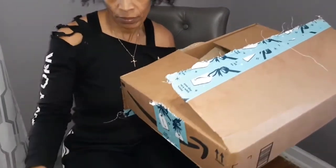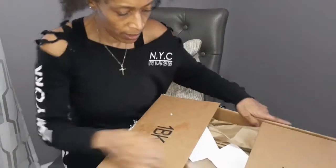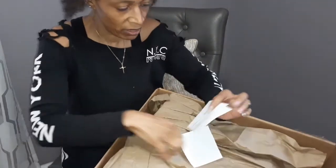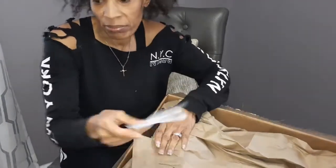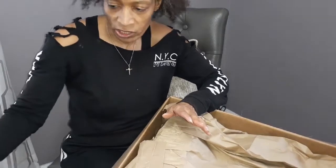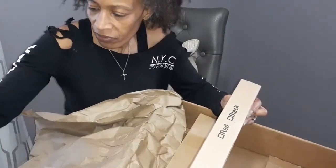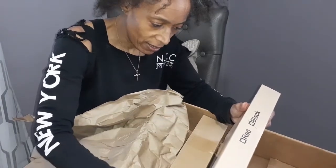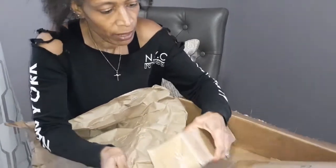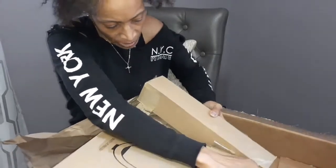Okay guys, I got the box open and we're going to go ahead and get this box filled. I can actually use this box for something else when it's time to pack stuff. These are just like Amazon papers — if you're not satisfied with your item, you can send it back. So guys, this is what I got for myself: I got me a LED beauty ring light. That is what I got myself. So the next video you'll see, the picture should be really, really clear.